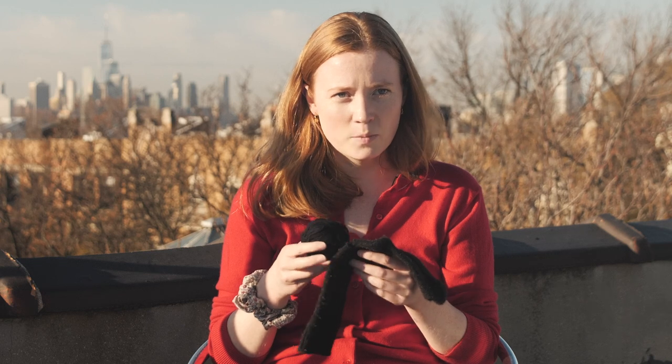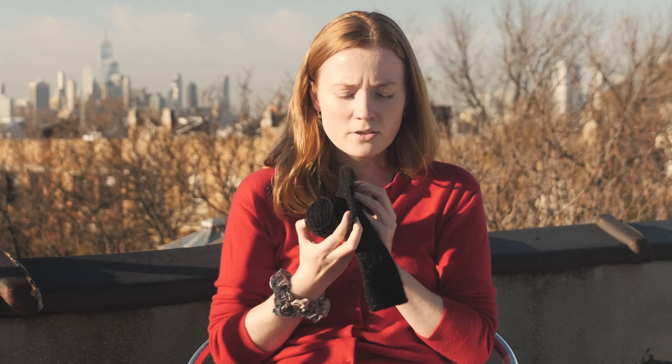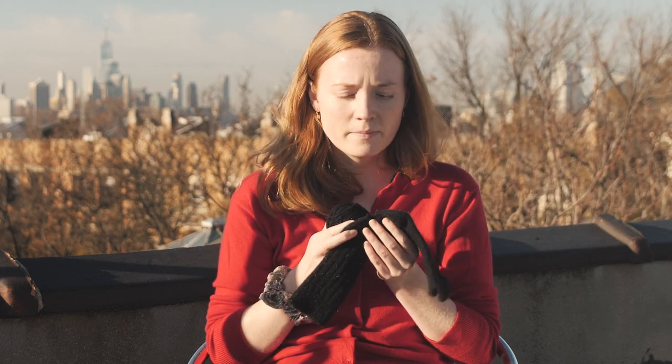I was trying to decide whether to use a matching color or a contrasting color, and at the last minute I decided to go with a matching color. Now I'm regretting it just a little bit because it would be easier to show the darning if it was a contrasting color, but it's fine.